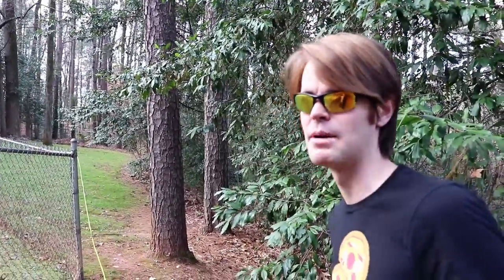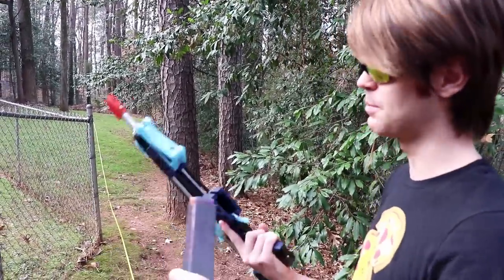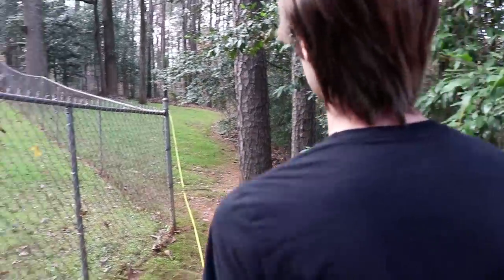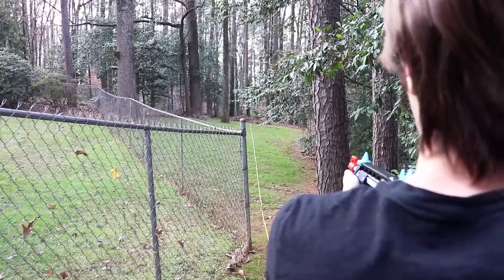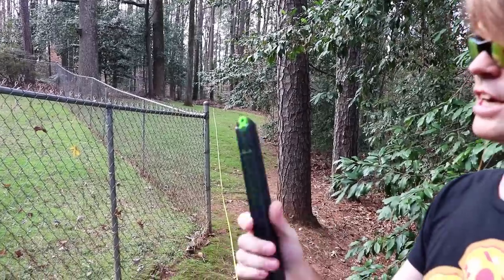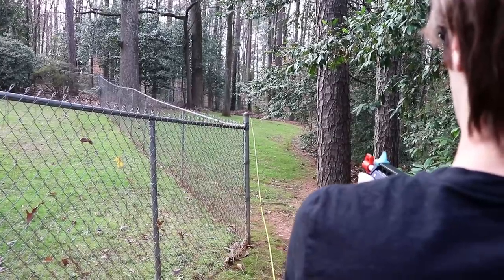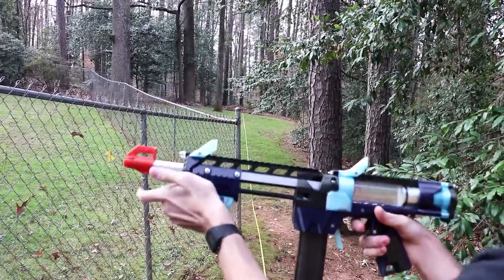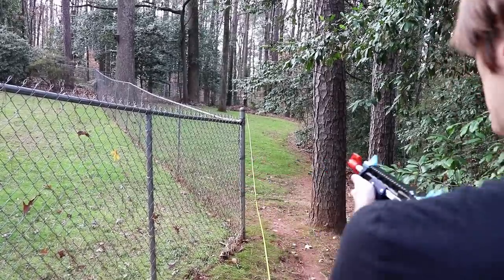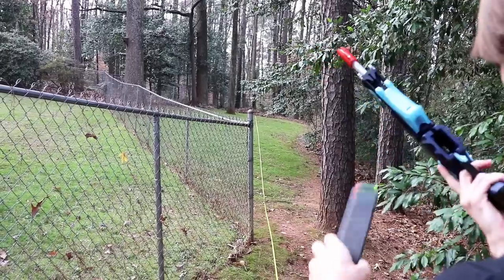We hit the tree more times than I would have cared, so those will be our outliers. Next up is Worker Gen 3s — load those in and go. Then finally the cut-down darts. One of them didn't want to chamber, let alone fire well. There are some inherent flaws in this system.